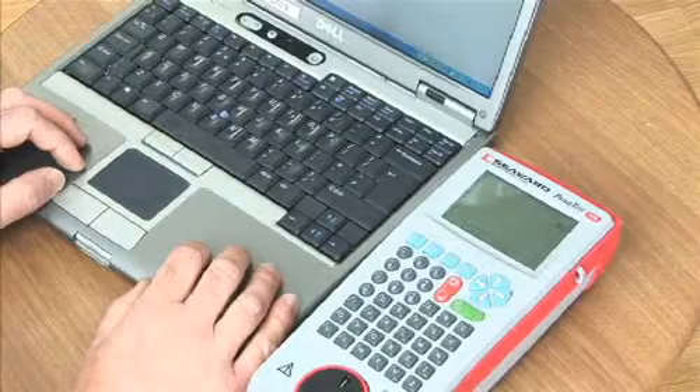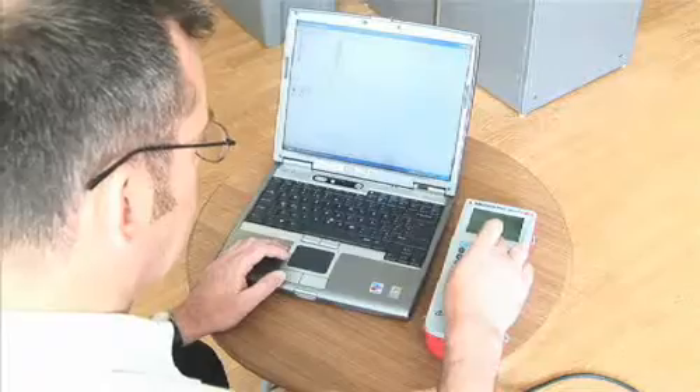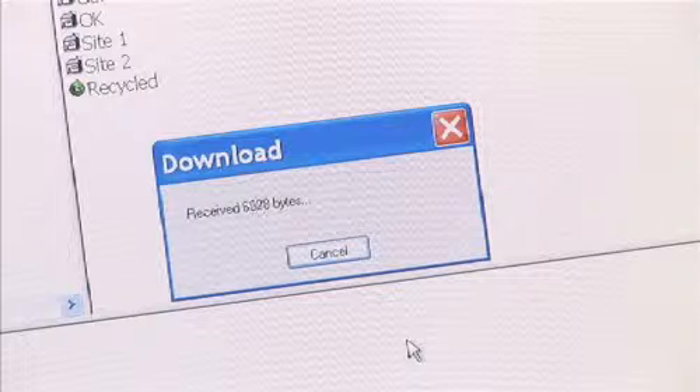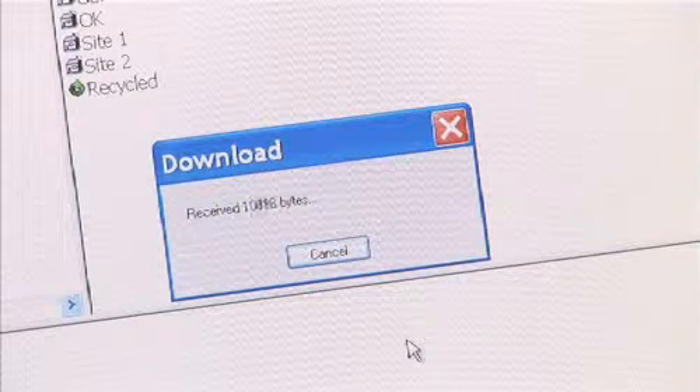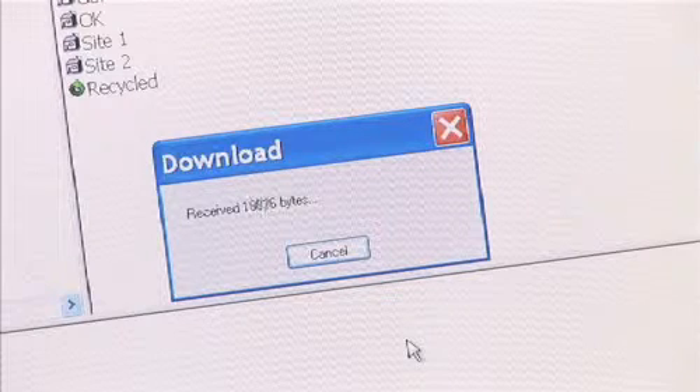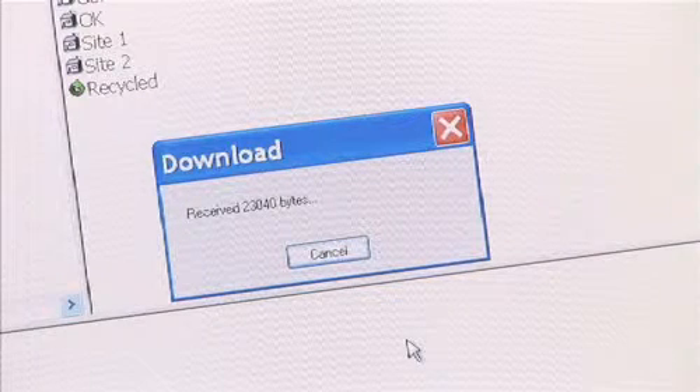Once testing is completed, the Primetest 350 can download the test results and asset information via Bluetooth or USB to a PC database. Seaward's PatGuard 2 software is ideal for logging test results for auditing, as well as producing reports for customers.